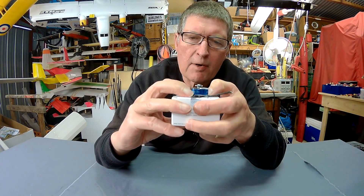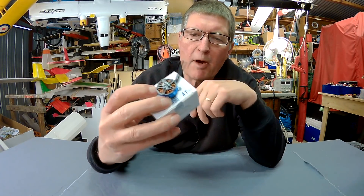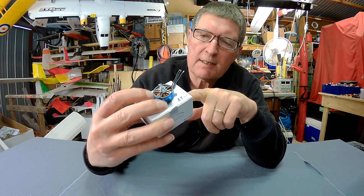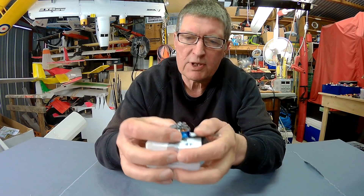Greetings folks. I have an interesting little motor sent to me from T-Motor to have a look at. It's a new release — the AT2306-2300KV motor with a short shaft.